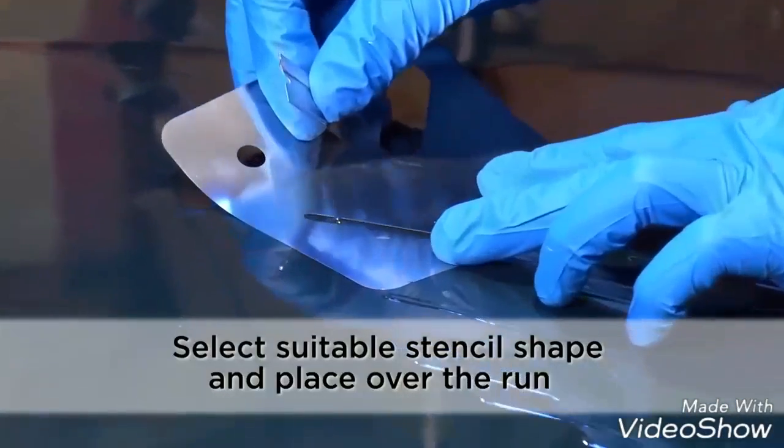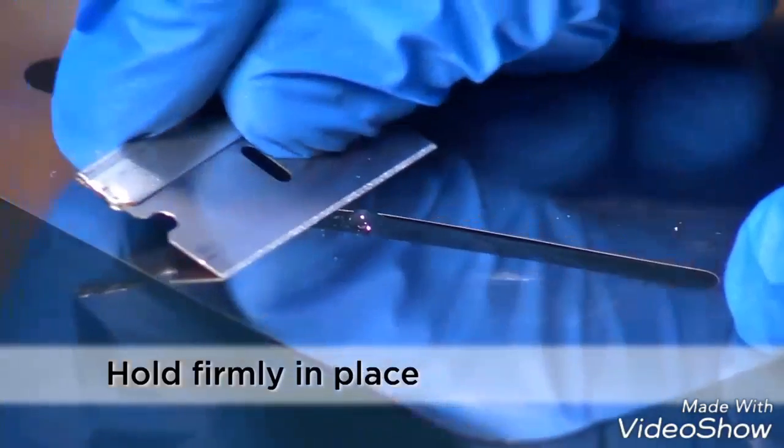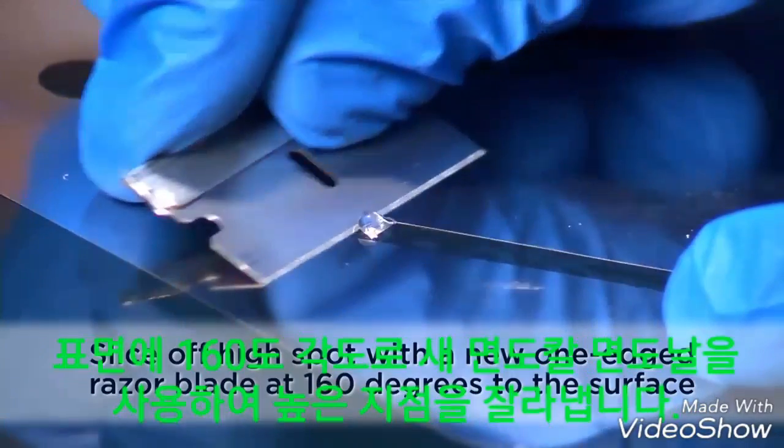Select the stencil size and shape which is closest to the imperfection. Place over the imperfection and with a new one-sided razor blade at an angle of about 160 degrees, slice the lacquer run.